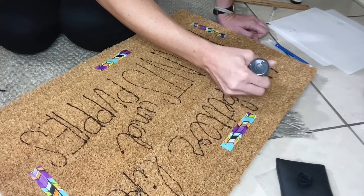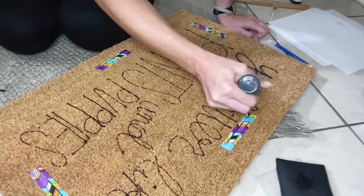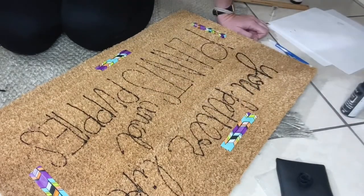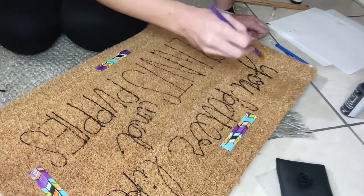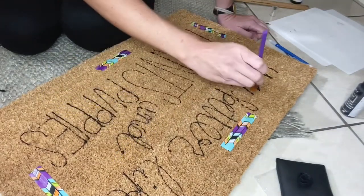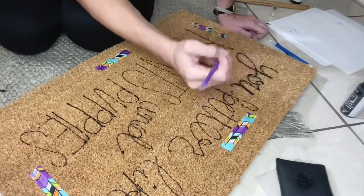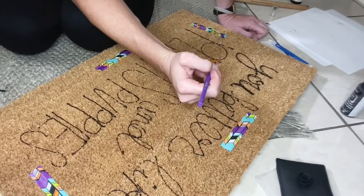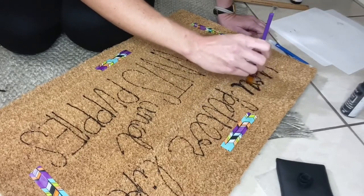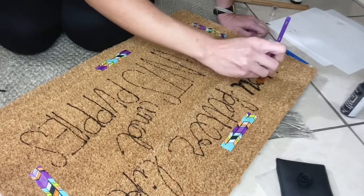Work one word at a time depending on how big the letters are and how fast you work. Once you retrace the letter, take your paintbrush and dab it into the coir mat. Be careful not to put your wrist down on the wet paint, because although this paint dries pretty fast, you don't want to risk smudging the other words.